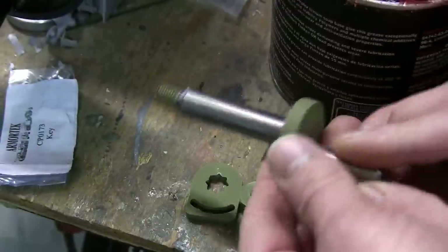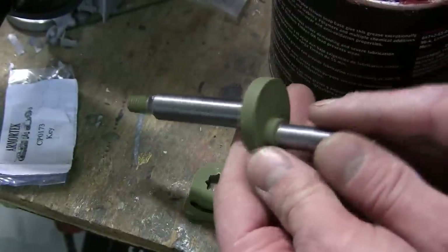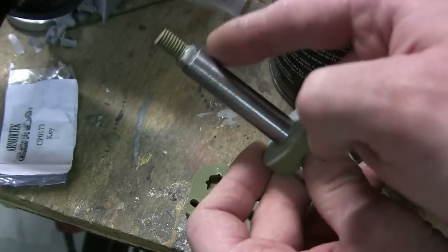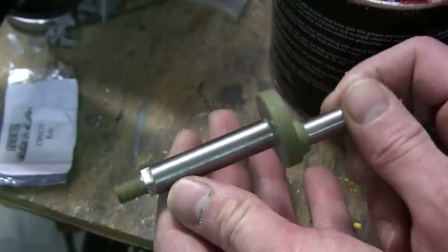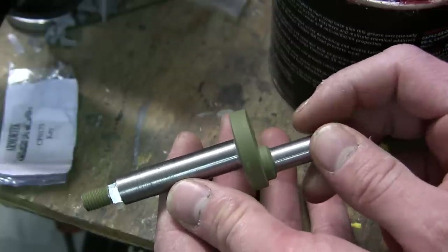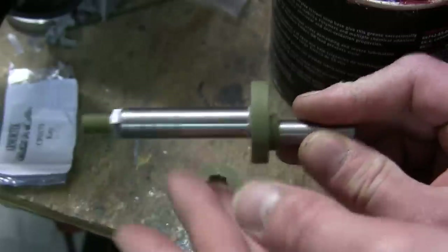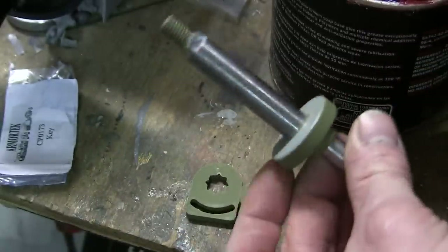Just like with the other suspension components on these Armortech tanks, the rear idler mount needs to be primed and painted before installation. Just like on my other builds, I always protect the axle portions of the mounts with masking tape prior to painting. Once the piece is painted, the tape is removed and it's ready for installation.